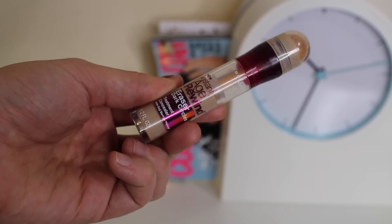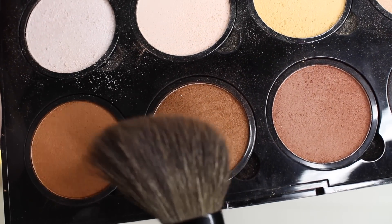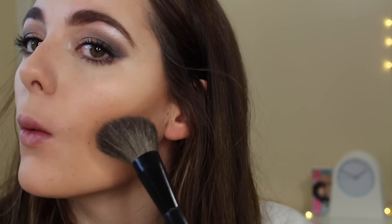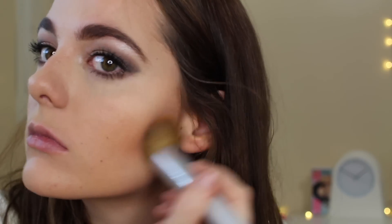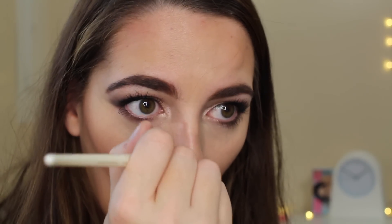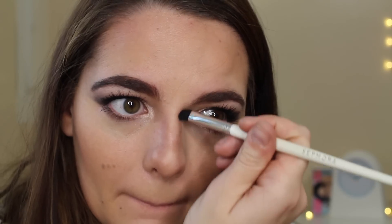Now we're done with the eyes, so I'm moving on to the face. I've already done a tutorial on my foundation, highlight, and contour routine, so I'll link that down below. I'm just quickly speeding through this, but showing you what I'm doing because it's slightly different than normal. I'm taking the shade Toffee from my NYX Highlight and Contour Pop Pro Palette with my angled brush and putting that under my cheekbones. Then I'm taking the Sculpt shade with my angled brush under my cheekbones and blending that out. For the nose, I'm using Sculpt with my eye angled brush to quickly put that on the sides and top of my nose to create a button nose effect.